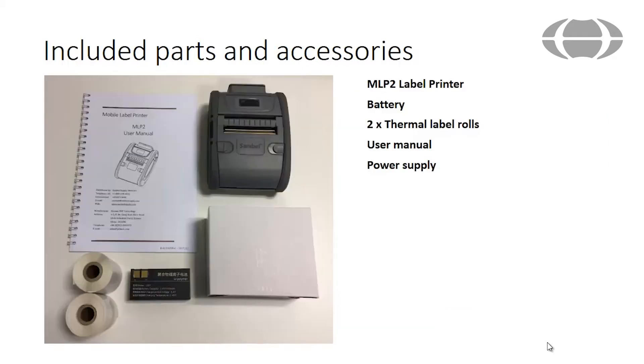A printer including the battery, two thermal label paper rolls, the user manual, and a power supply for charging is included.